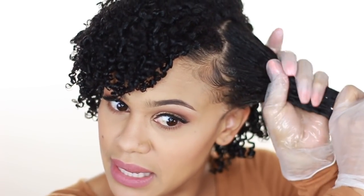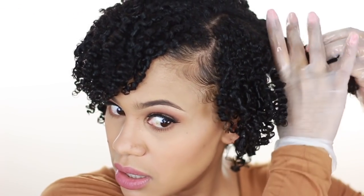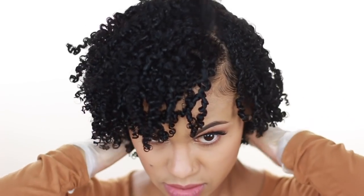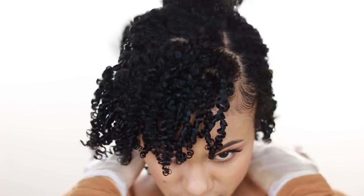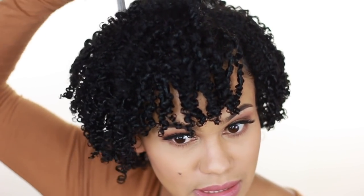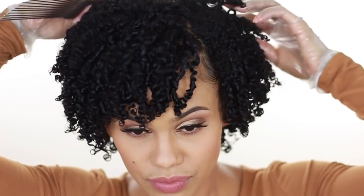You can break the gel cast without creating a lot of frizz. I'm not freaking out about frizz by any means — I know some hair types are just more prone to it. Natural hair in general is prone to frizz and I'm not against it at all; I'm just giving y'all a technique that creates less frizz, especially since I live in Louisiana where frizz is pretty much inevitable. Now I'm going to take my pick and pick at the roots for a little volume. I'm really crazy about volume — I don't like my hair sticking to my head.